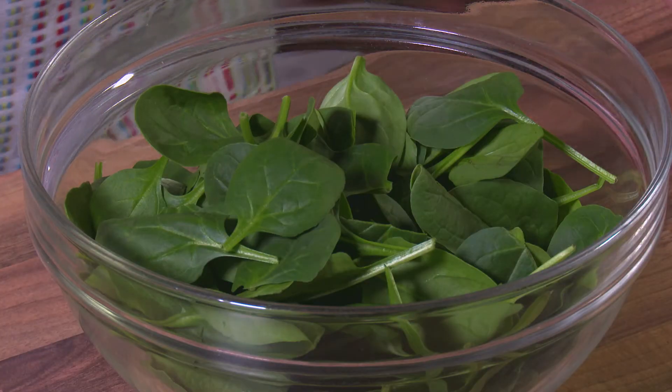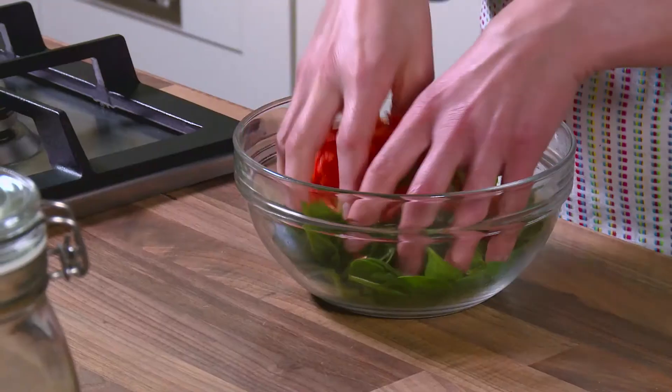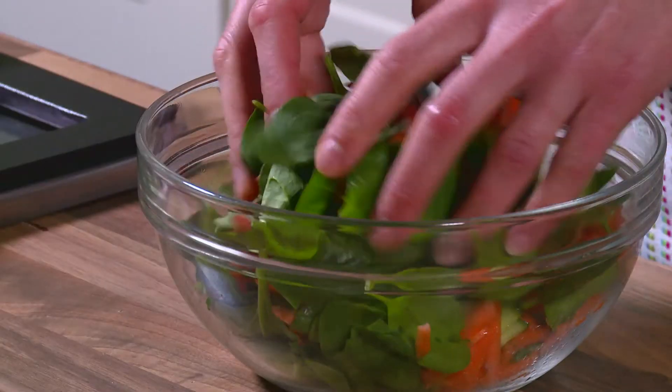To the baby spinach, add the cucumber and grated carrot. Toss the side salad until it's mixed.